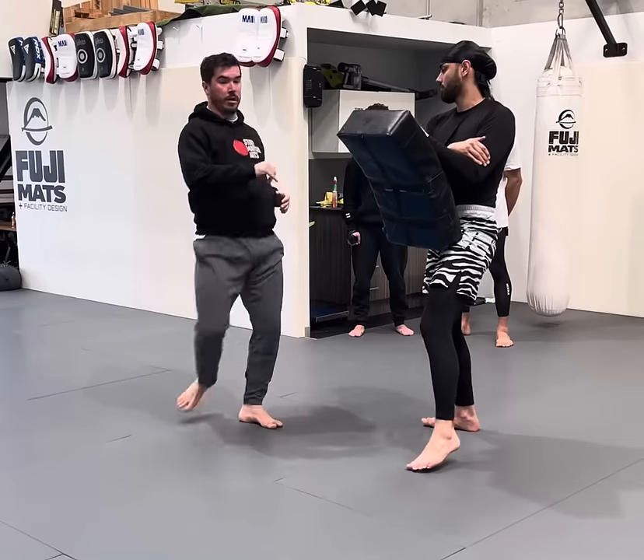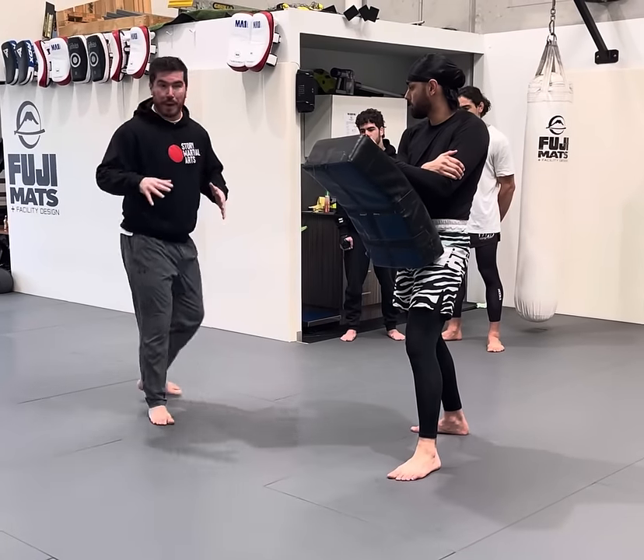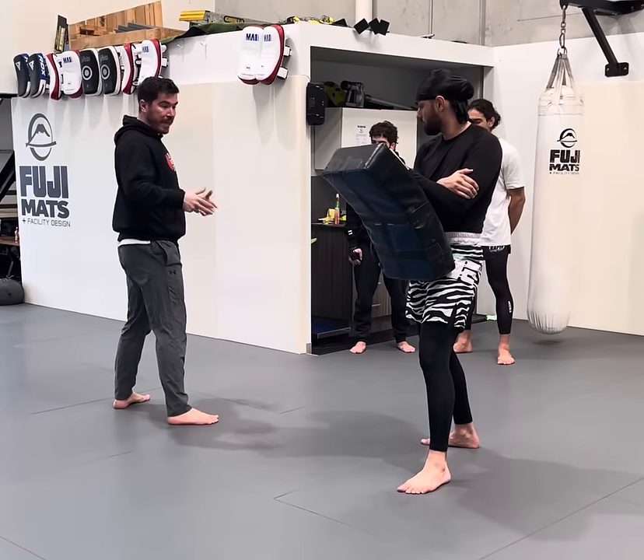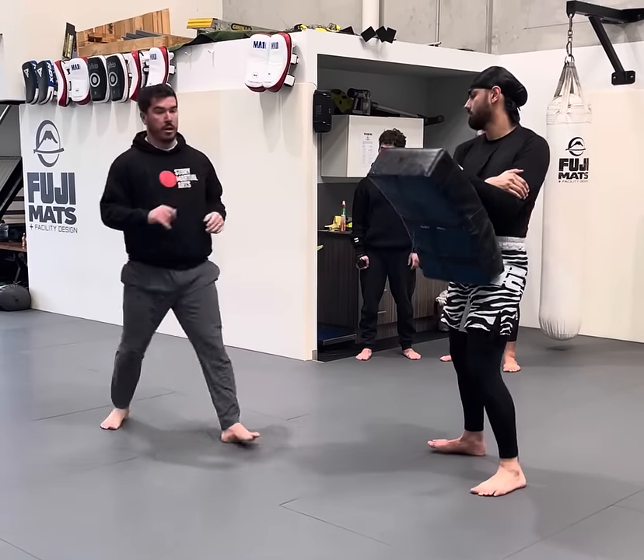Faster. It's just this back step that moves — that's the whole move — and then jump. It's just that speed that looks cool. Does that make sense?